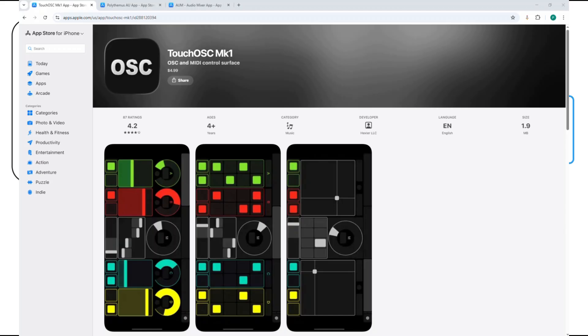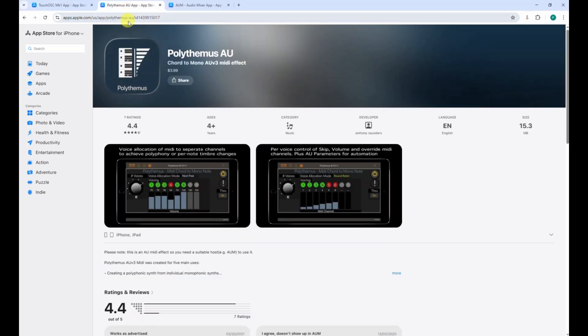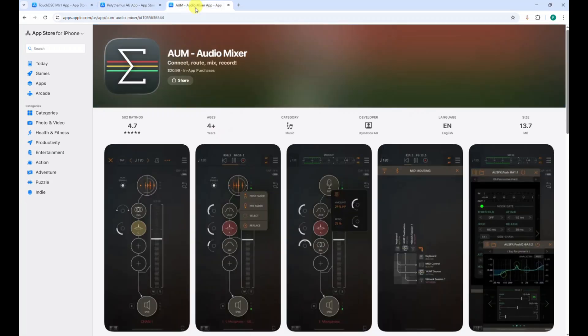Let's look in more detail at what is needed on the iPad. You need the TouchOSC application to run the panel to control the UBX-A Minis — here I'm using the MK1 version, which is cheaper. You also need an app called Polythemus AU. It's a MIDI effect that will be used to distribute the polyphony, and it runs inside the AUM app mentioned earlier.